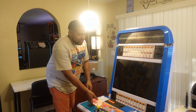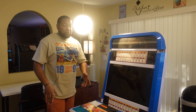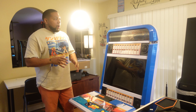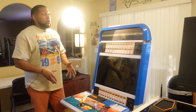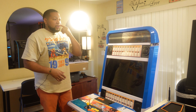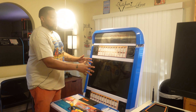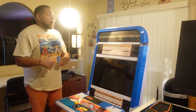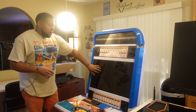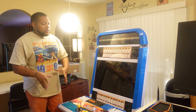Welcome back — happy new year, hopefully you had a great time with your family over Christmas. What I want to do with this thing is perform a deep clean. I'm going to take off as much as possible so I can get around to the monitor, because that's the biggest thing here. I've got a new PC put together and I want it to perform well with the monitor.